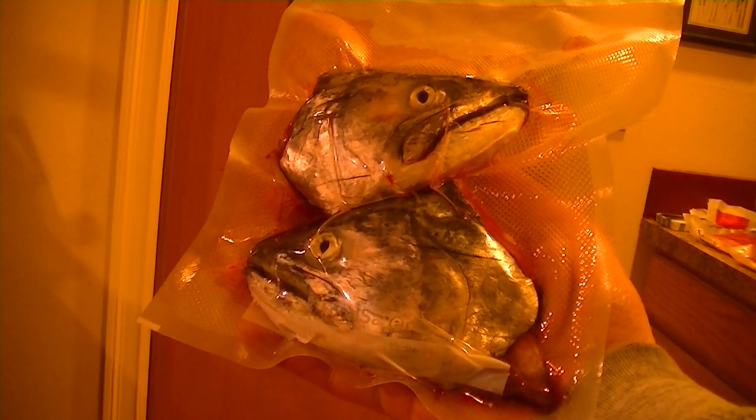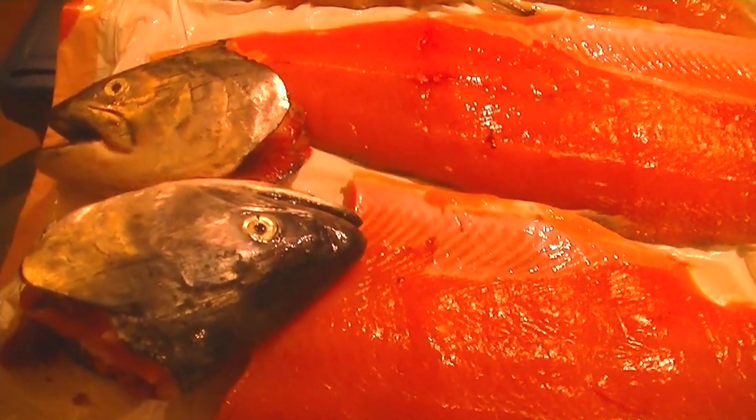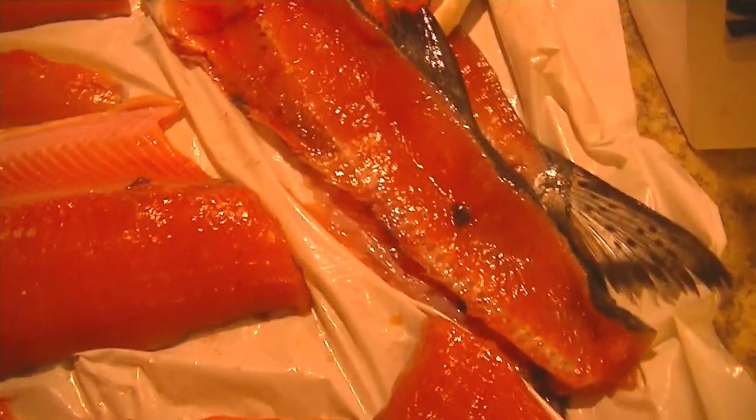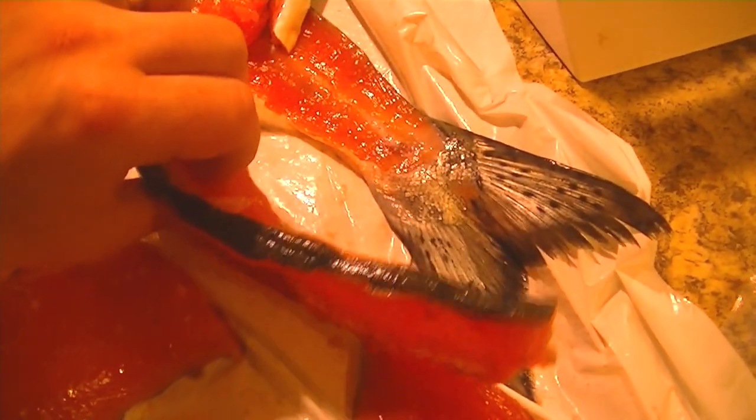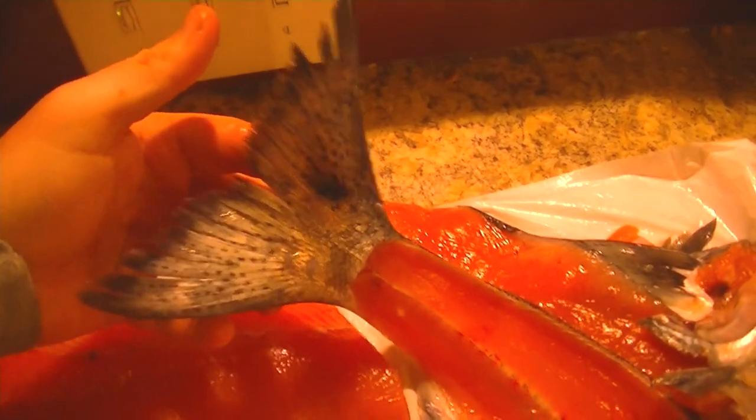The heads are the only part I use for crab bait. You can use them for soup stock and that sort of thing, but I use them for crab bait. I even dig out some of the good meat close to the brain. So with these pieces, I like to eat the fillets fresh and then smoke the rest. Once you smoke it, the meat comes off the bone on the collars as well as the pieces of spine. I like to keep the tails on for the culinary reason that it looks cool.